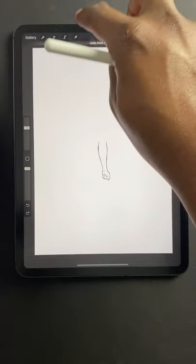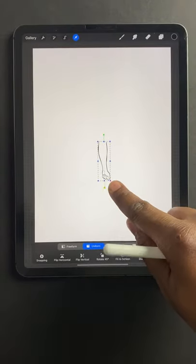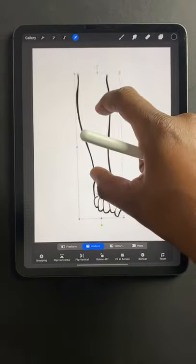If you didn't catch that, I tapped with two fingers to undo. You can get these also from the link in my bio.